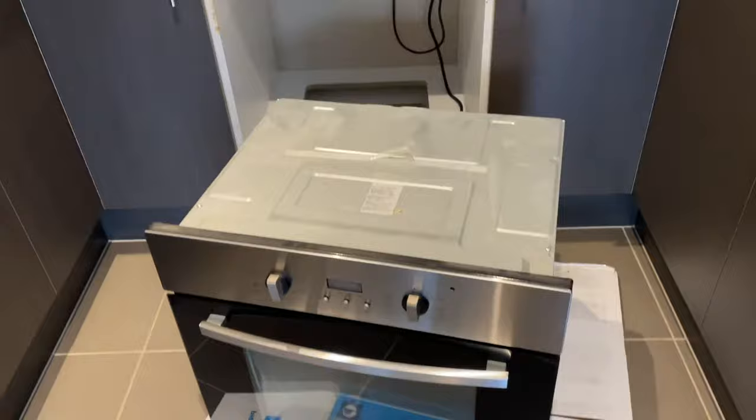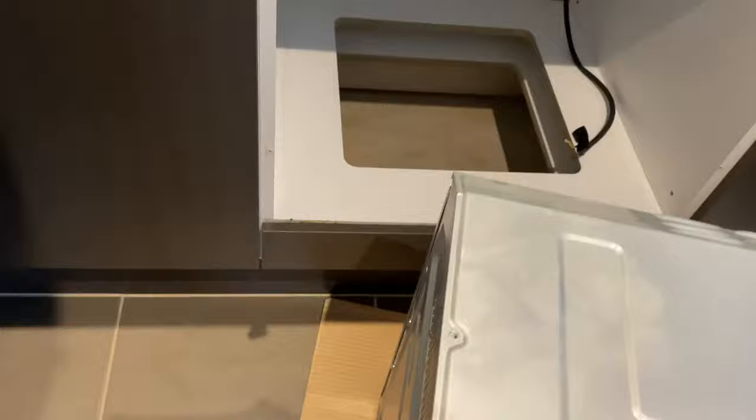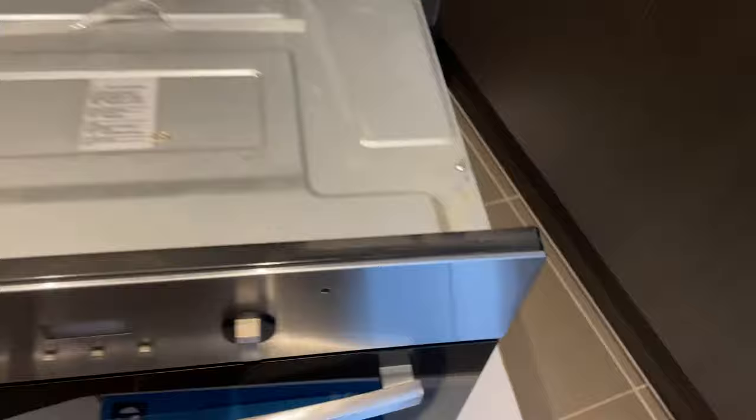G'day, welcome to this Marx Reviews Tutorials video. Here's a real quick one for you — how to change an oven. For starters, you are going to need an electrician. If you're in Australia, a lot of other countries allow you to do your own wiring, but here you don't. These cupboard mount ovens absolutely are a piece of cake.